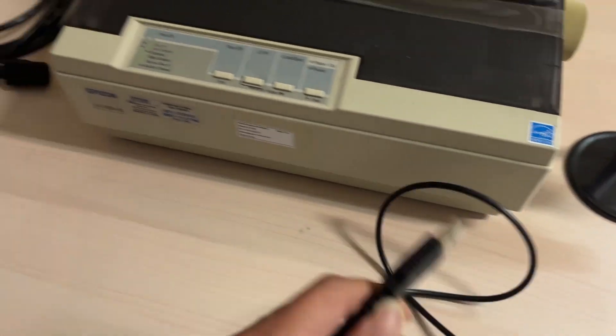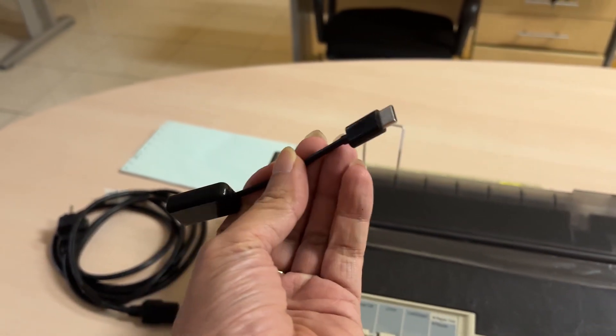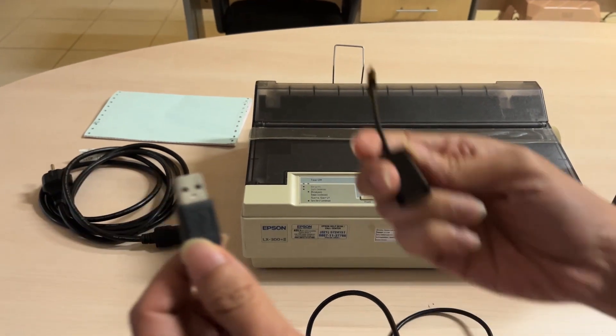First, you will need a USB cable and a USB Type-C cable. Plug the USB cable into the OTG Type-C cable.